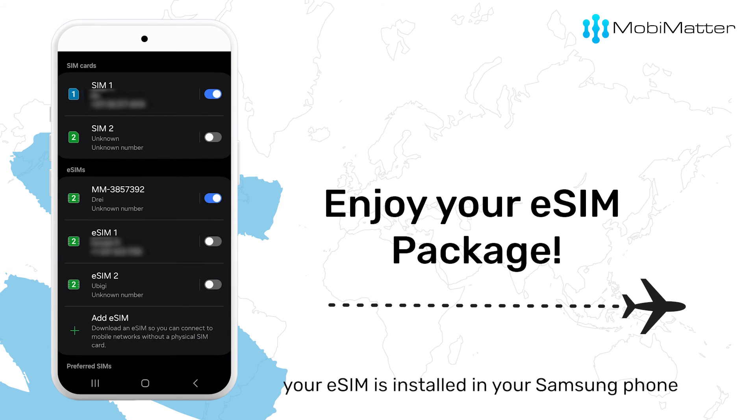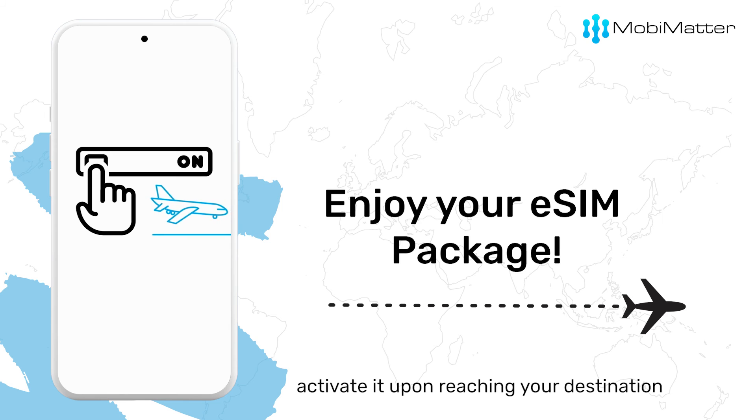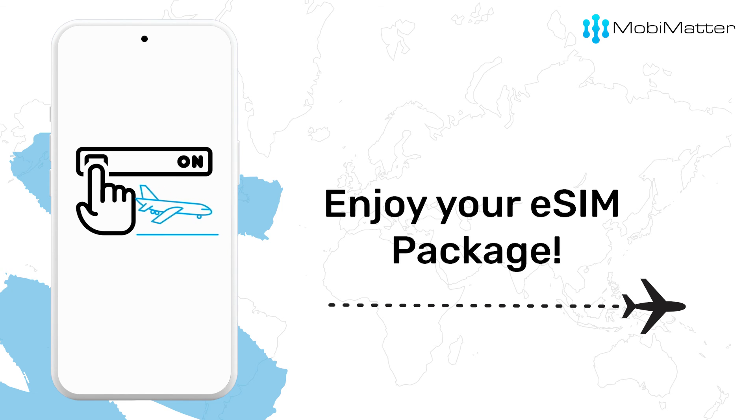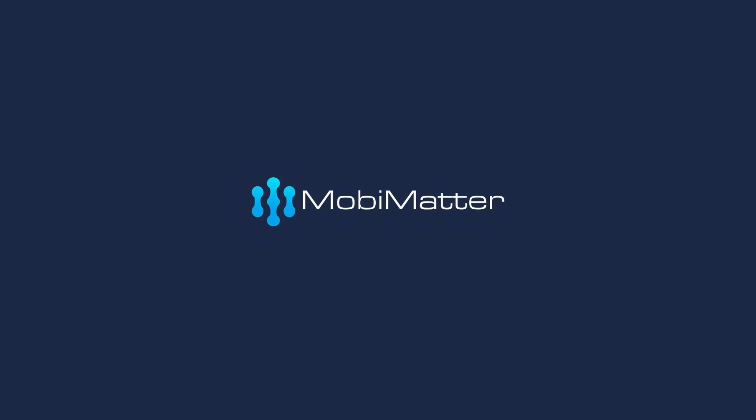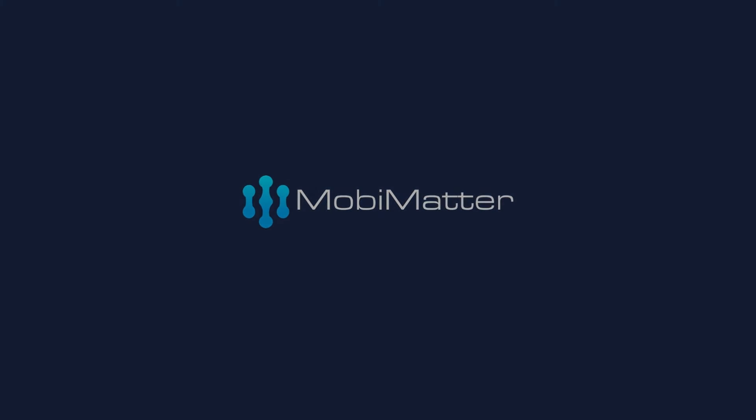There you have it! Your eSIM is installed in your Samsung phone. Activate it upon reaching your destination to make the most of the validity period. Enjoy the connectivity! Follow MobiMatter for more tips and tricks and make the most of your eSIM experience.